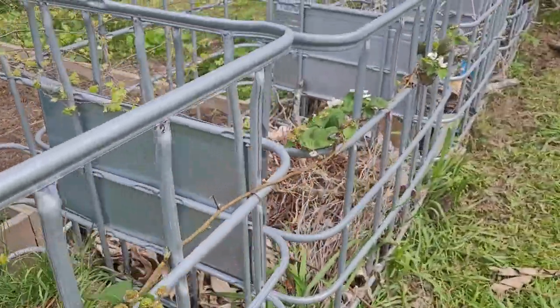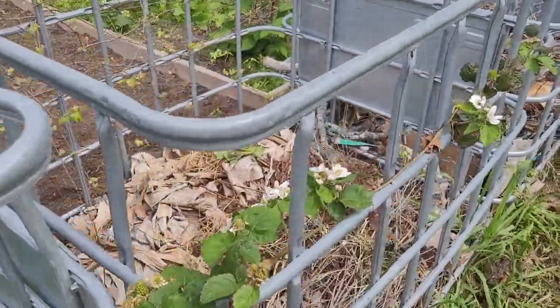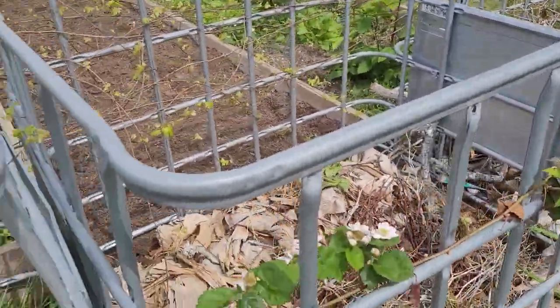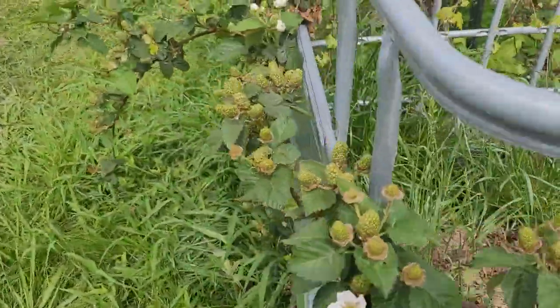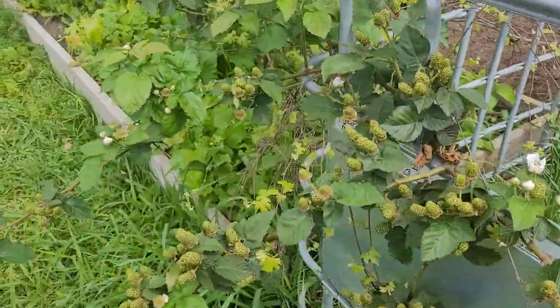I can see just how long they've got and just how much fruit it's produced all along this, which is really cool that they have the potential to produce this much fruit — and this is all on last year's growth.